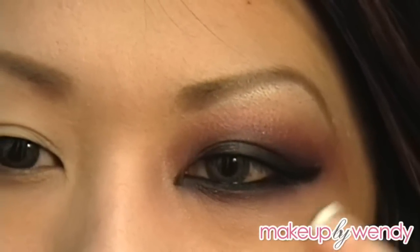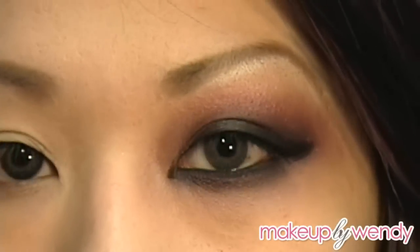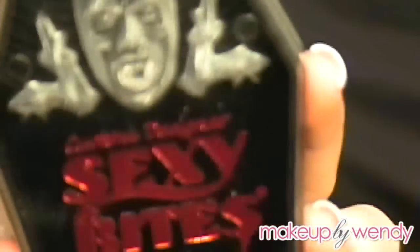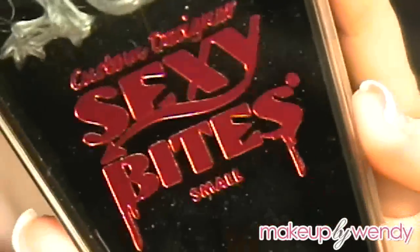This is the look that we're going for. If I'm talking a little bit weird it's because I have my fangs in right now. I got these — they're called Sexy Bites. They're not so sexy because I have a lisp right now.